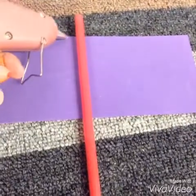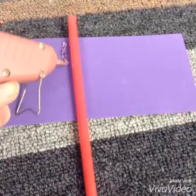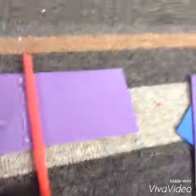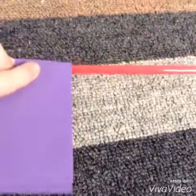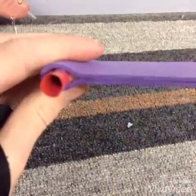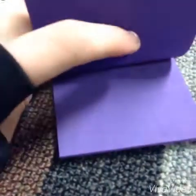Once you have it glued in the middle, glue right by your straw, then flip it over, push in and hold. Right like that. Now it should look like this. Now glue this to this.